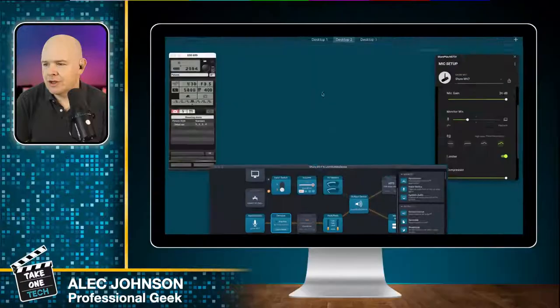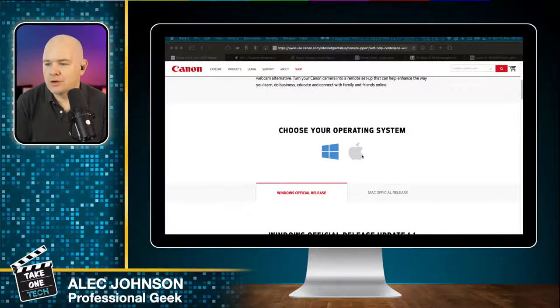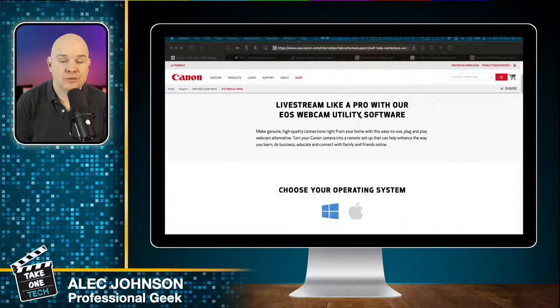I can show you the website for the Canon EOS Webcam Utility — if you search for it, it takes you to the page. It's a free application; you just select whether you're on Windows or Mac and download it. It's pretty easy to set up and shows up as a webcam in your list of cameras, so if you're using Zoom or Microsoft Teams you can use it as a camera. I don't think it works with FaceTime, but for most applications it's great.